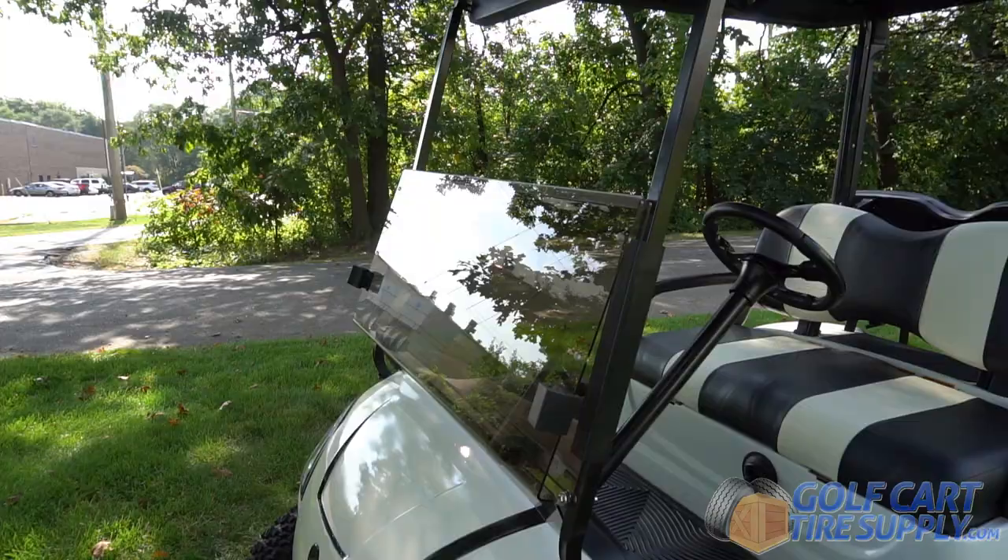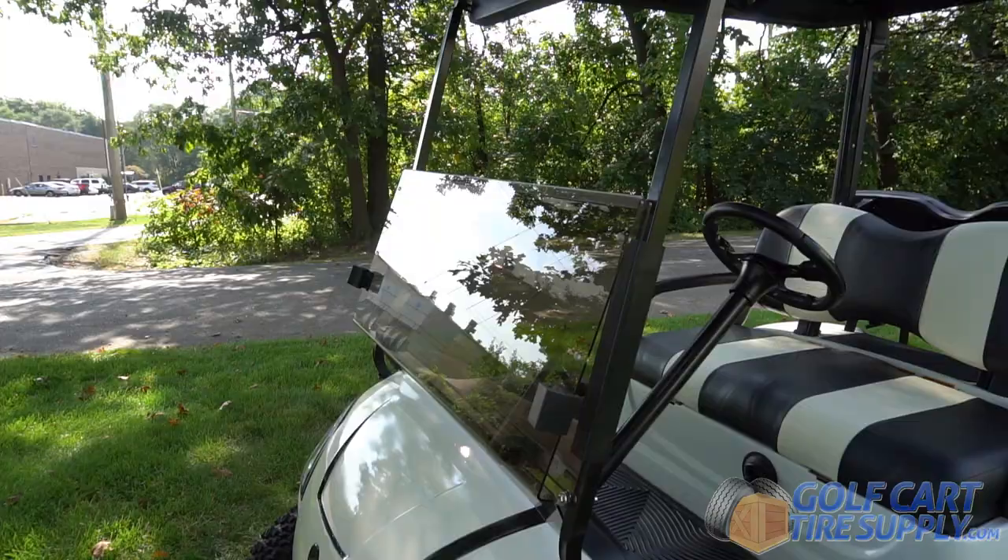The windshield then folds up just as easily as it went down, secured by the upper rubber mounts. Get your folding golf cart windshield from the Golf Cart Tire Supply today and get the most out of your ride.